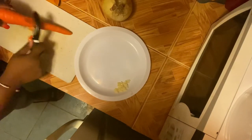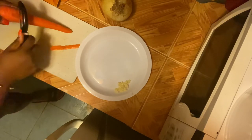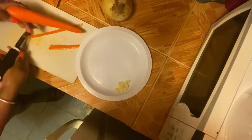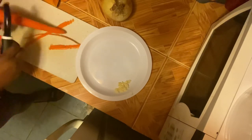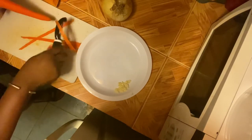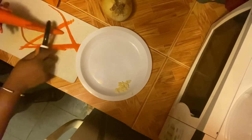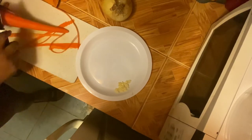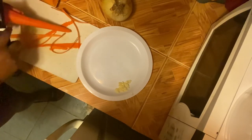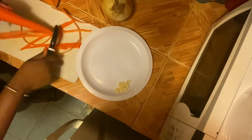Now we're going to cut up some carrots. We can't have pumpkin soup without carrots. Right now I'm just peeling off the dirty flesh on the carrot. I think I used one carrot in this pumpkin soup. If I was making this for more than one person I would have used more, but it was only just for me, so just one carrot.